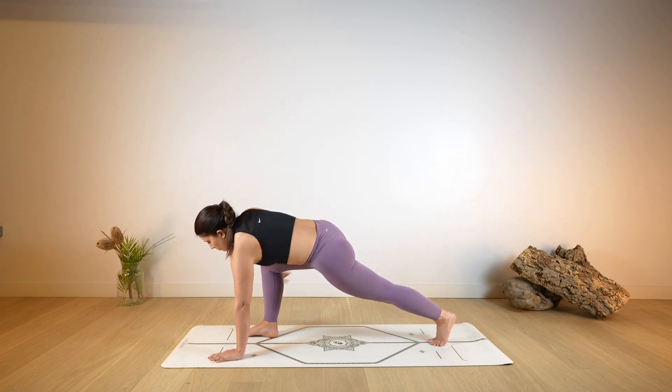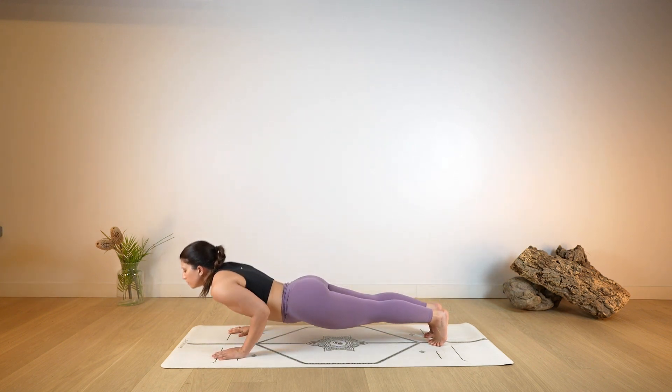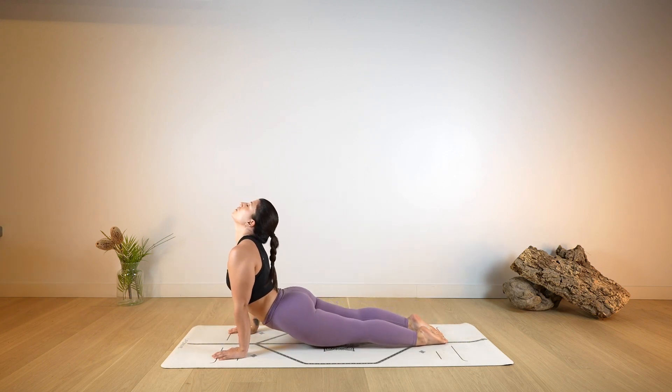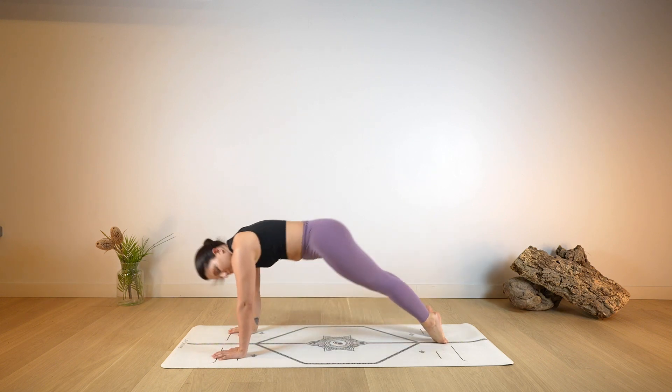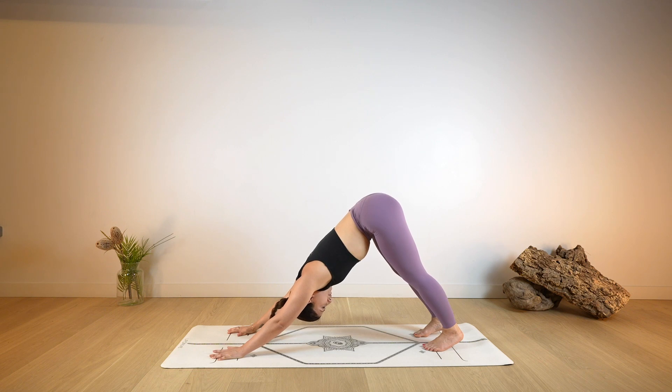And as you exhale, release the right hand on the ground and step back into your plank. Chaturanga as you bend your arms, open the chest — Cobra or Up Dog. And as you exhale, roll over your toes back into your Down Dog. Take a deeper breath in and a deeper breath out.